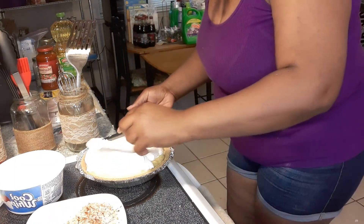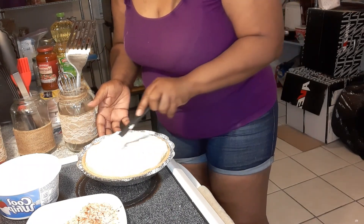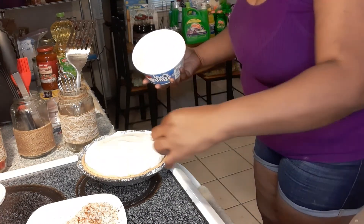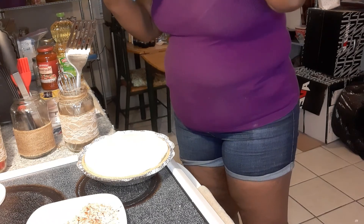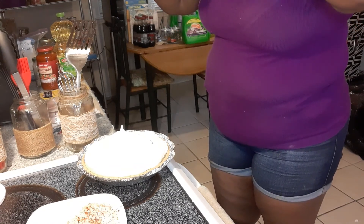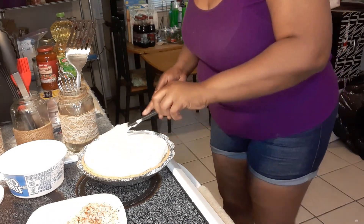I like for mine to sit up kind of high, but you do yours the way you want to in your kitchen. I'm just trying to spread the Cool Whip out as evenly as possible. You don't have to use the entire container if you don't want to — do whatever's best for you and your family. I just prefer for mine to sit up a little higher, but I used the entire container.